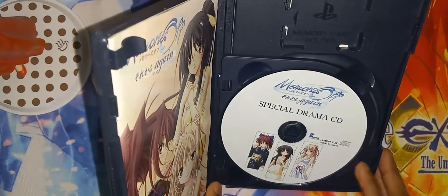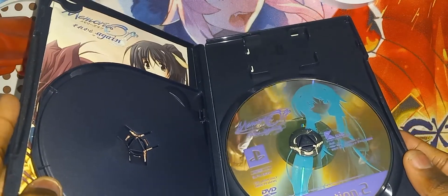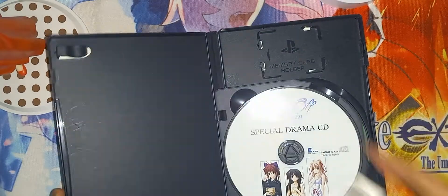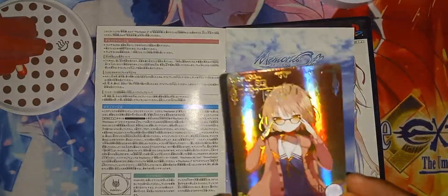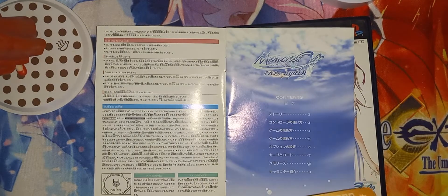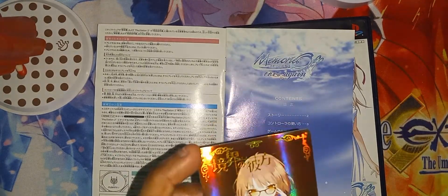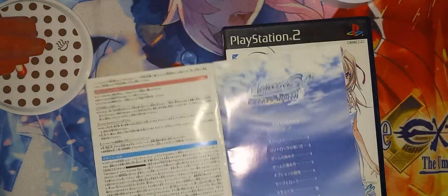Here is the front cover, here is the spine and the back. All right, let's open it. Now there are two discs inside — we have the special drama CD, we have the game disc, and we have the manual. Nothing behind the front cover art. Here's the manual, let's skim through it — and we have a card here. It's actually a different type of card than the ones I got before, but very nice. On the back it shows her status.